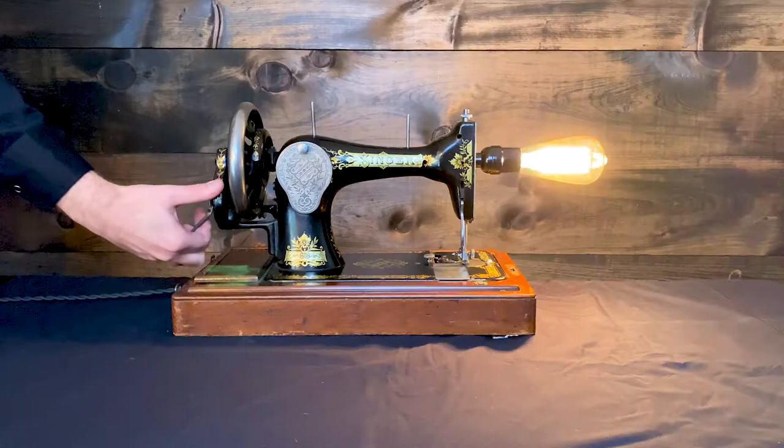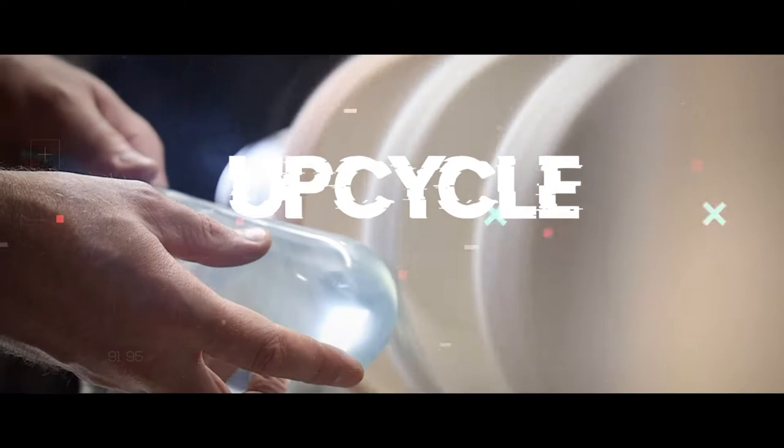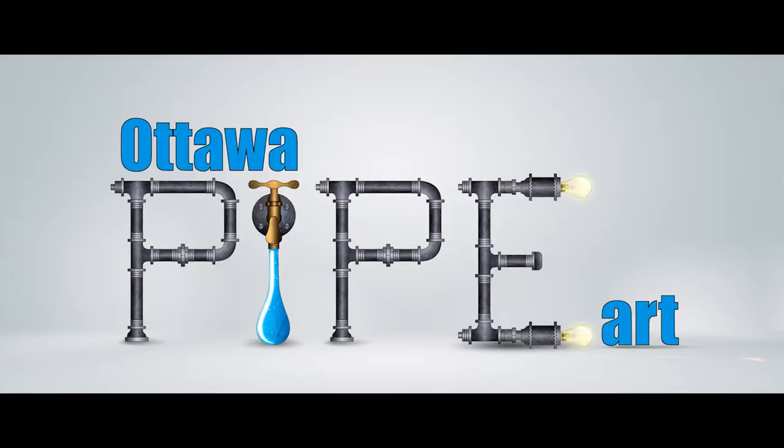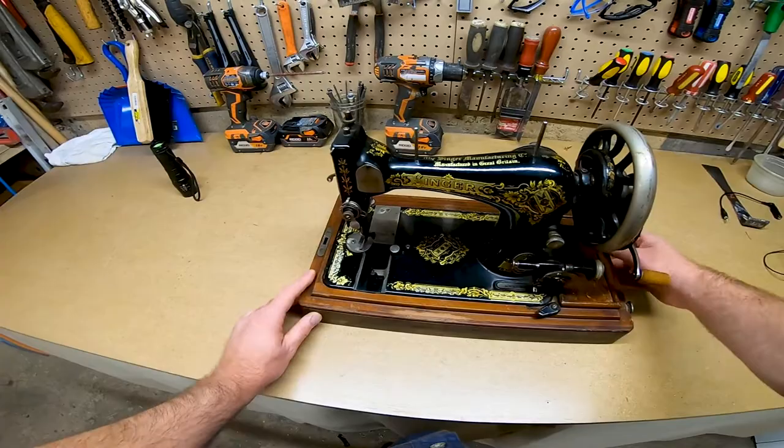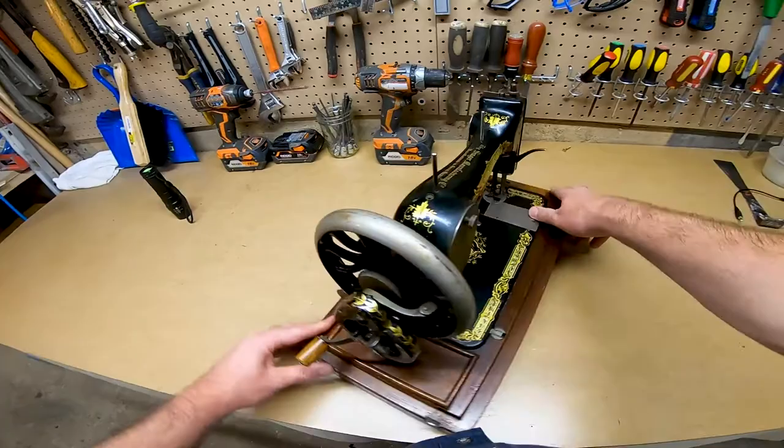Today I'm going to show you how I upcycled an antique Singer sewing machine into a lamp. I had a customer reach out to me asking me to turn their Singer sewing machine into a lamp. I had done this once before, but this one was a little different from the previous one in that it was inside of this enclosed wooden base. The process was the same except for the end, which I'll go over.